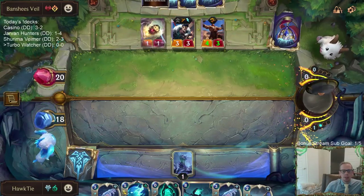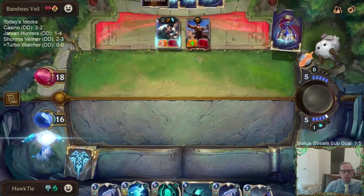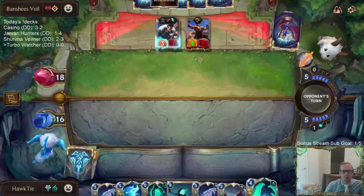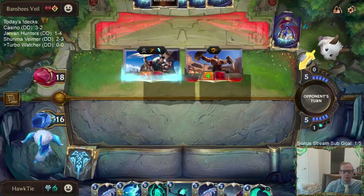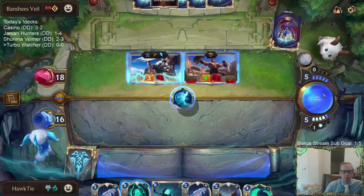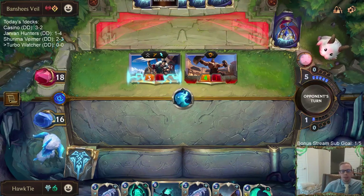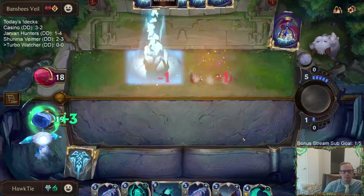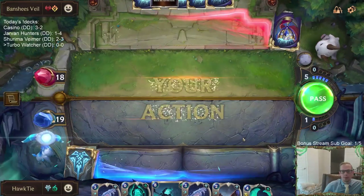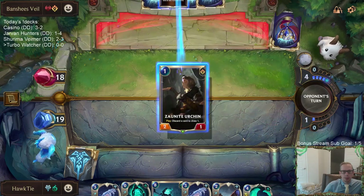This is going to help my Withering Wail take out the other two. That was a really good draw there — that Blighted Ravine was a good sequence for us.